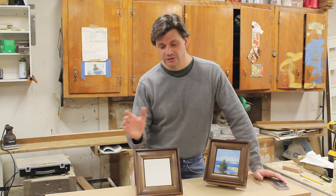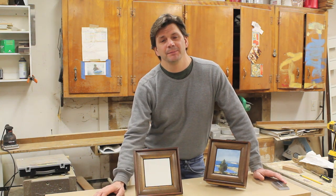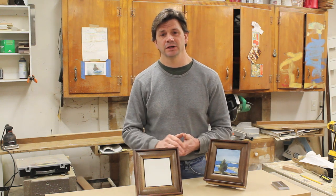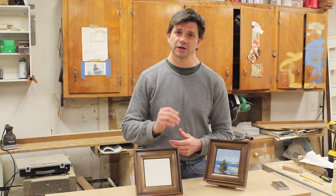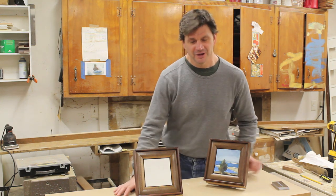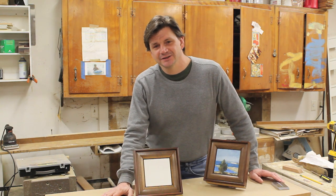If you'd like to win this frame, just leave a comment and I will pick a random comment after the video has been on YouTube for a month. All you need to do to be eligible is subscribe to my channel and like me on Facebook — I'll put a link to my Facebook page in the description. Thanks for tuning in and I'll see you next time.